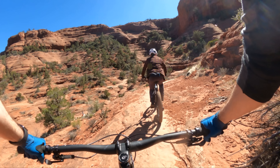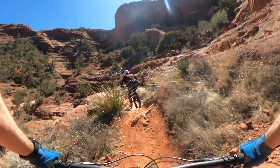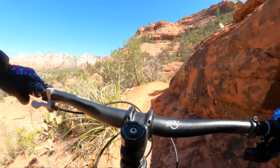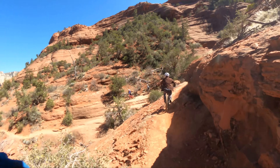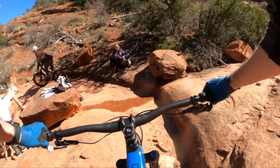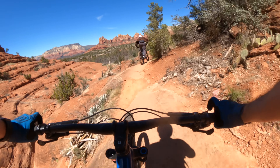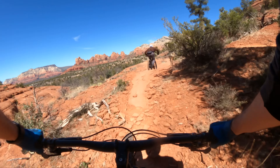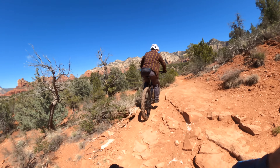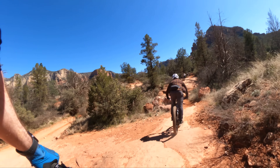I'm so glad they went with an even shorter chainstay. That was something I wanted to change on the V3 and this definitely has a more playful vibe to it than the V3. This is an awesome adventure, exploring, goof-around bike. But you can definitely charge and attack the trail a little more than the V3 and I like that. This climbs a lot more slow and technical and chunky and tricky than it looks.